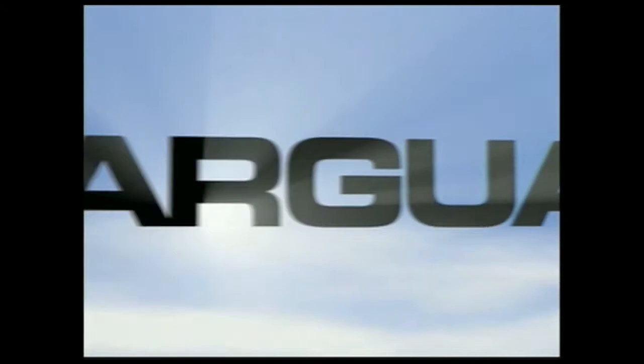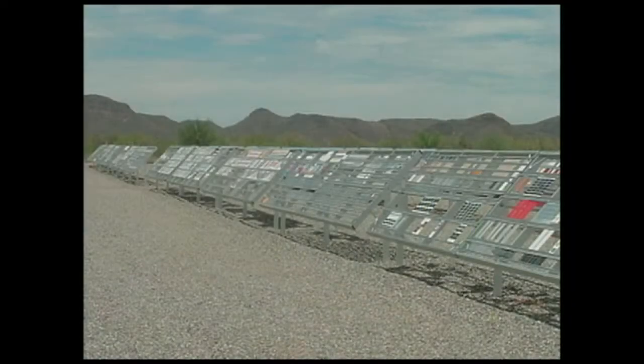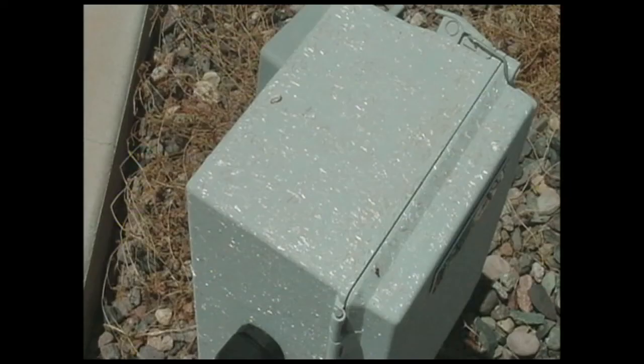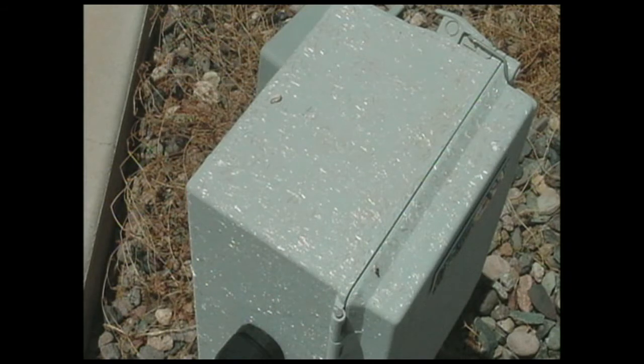SolarGuard is a crowning achievement of Stalen's FormRite Laboratories. As the standard formulation for Stalen enclosures, SolarGuard's patent-pending chemistry offers unsurpassed UV resistance, outperforming other available SMC formulations by as much as 60% in its ability to retain gloss and color after exposure to concentrated UV light.